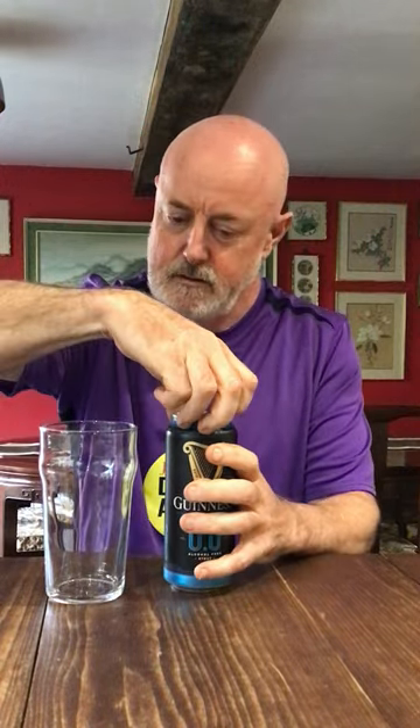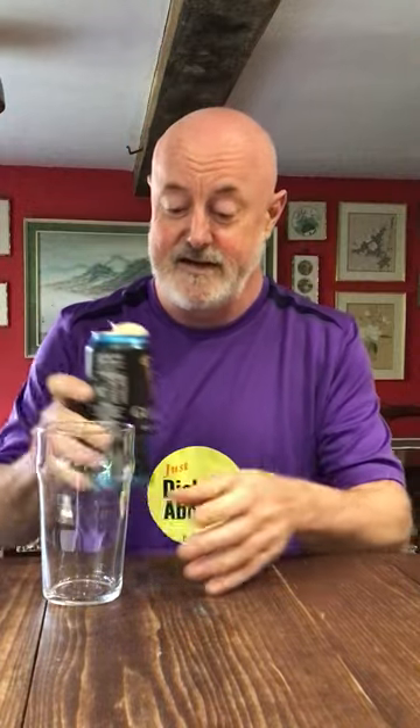Have they got the widget in this? Oh, yes! I could hear the widget sort of drop. I've got a golden retriever down here that's loving the sound of this.